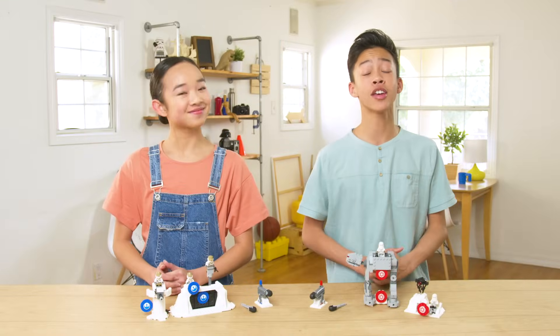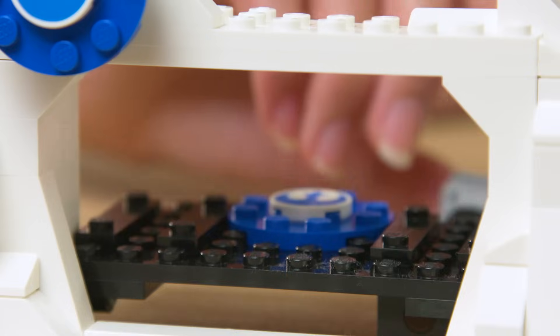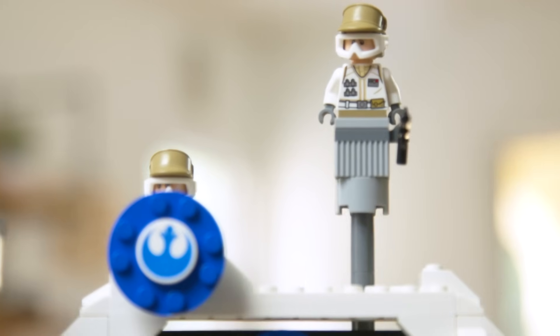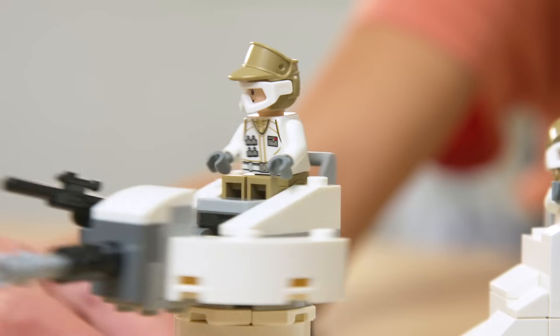And here is the finished set. First up, let's check out the Echo Base. Here is the entrance gate with places for two Rebel soldiers. On the back, there's an extra blaster. And over here, we have the blaster tower, which can rotate to fire.